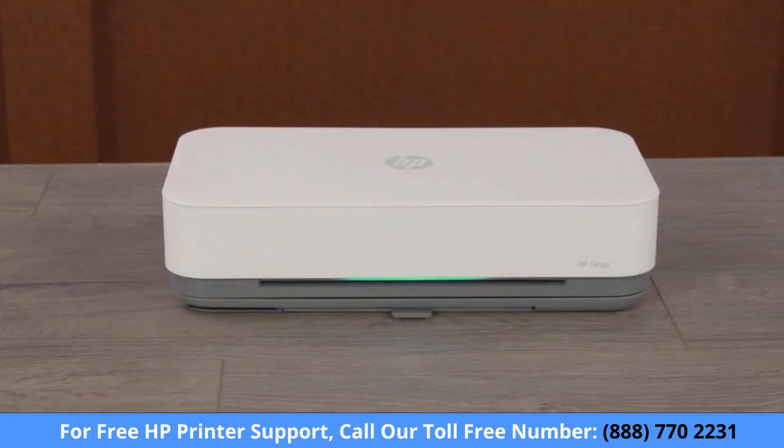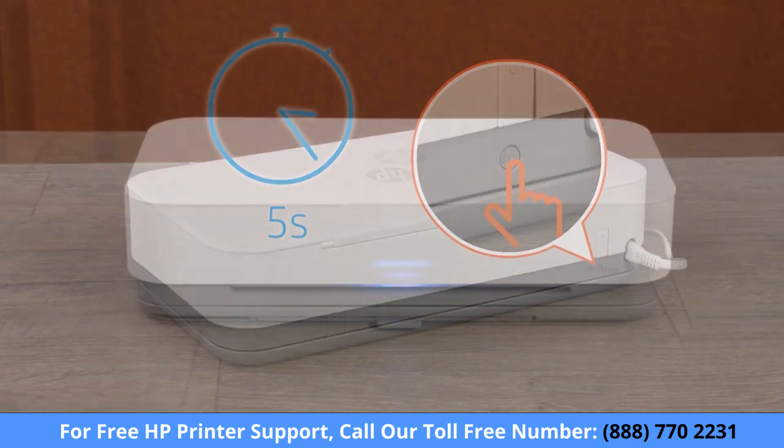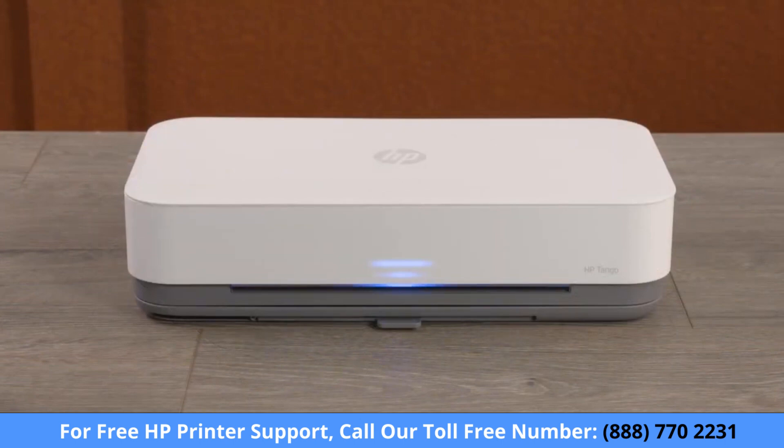For printers with front edge lighting, press and hold the Wi-Fi button for 5 seconds. When the printer's network settings are reset, the front edge lighting rotates.